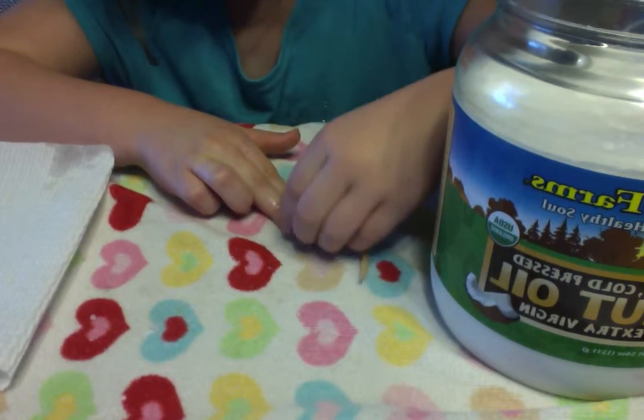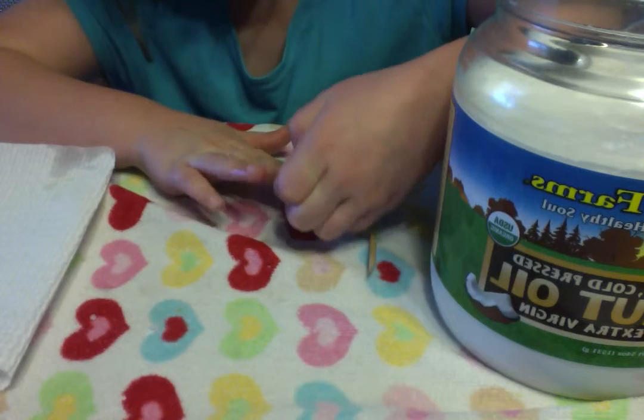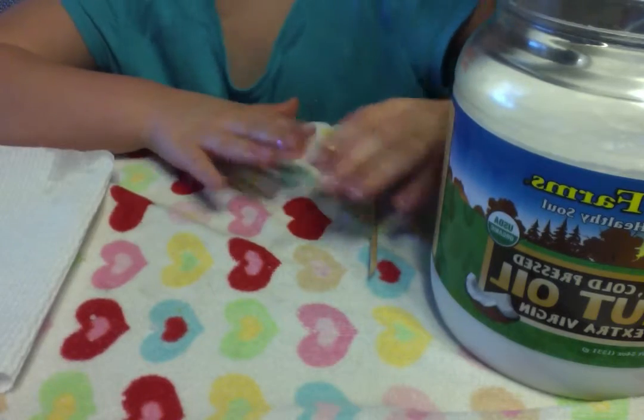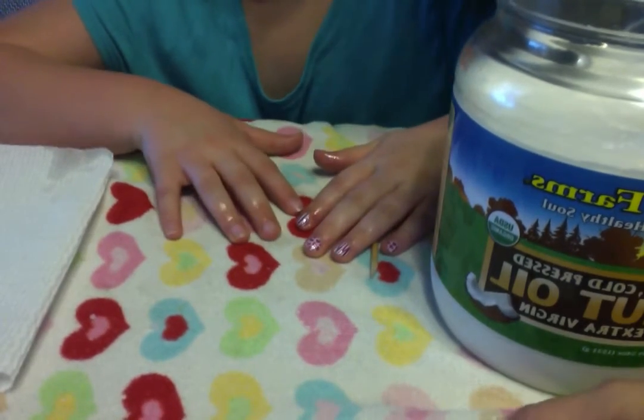Rub the oil in underneath and that just helps get it started, and it just peels off easy. No more nail polish removers, no more bad smells. Thank you — hope you enjoy your Jamboree wraps!